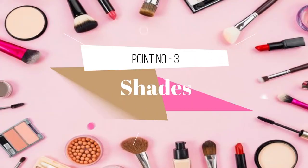Point number 3 is shades. This foundation comes in 12 shades, so you can easily choose your shade from the range.